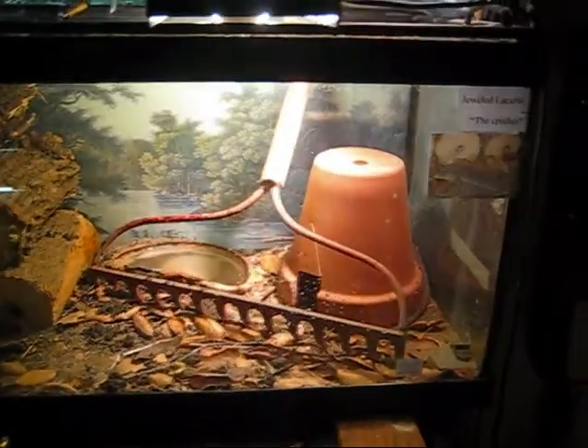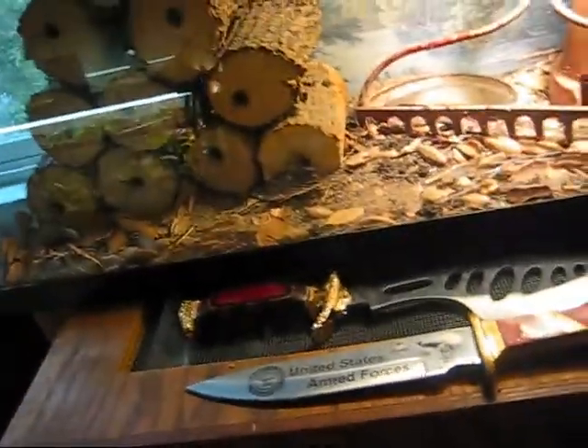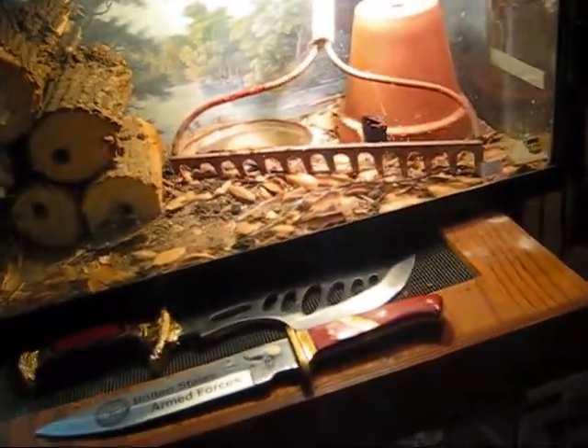Hello, it's ReptilesRock09 again, and here I'll be showing you my Lacerda habitat. Not really sure if that's how it's pronounced, but it's a large lizard from Europe. That's all I know.